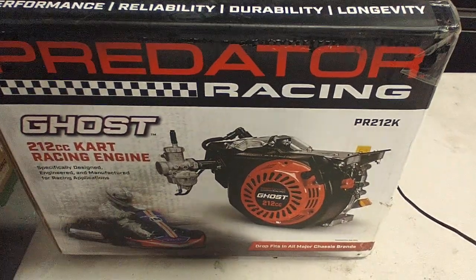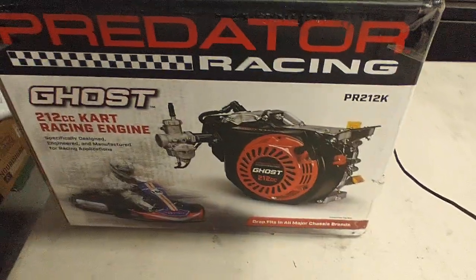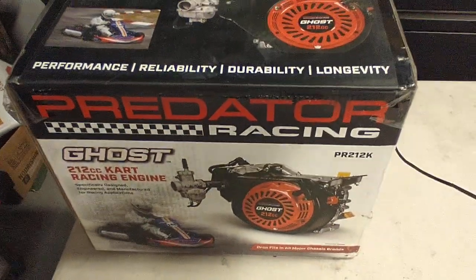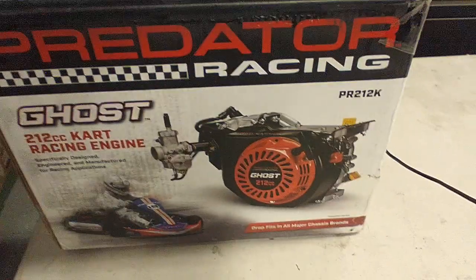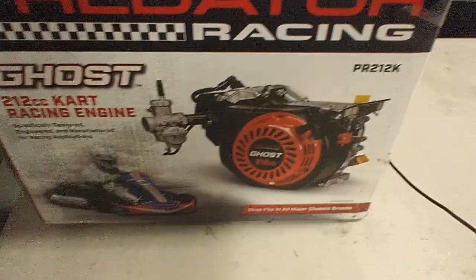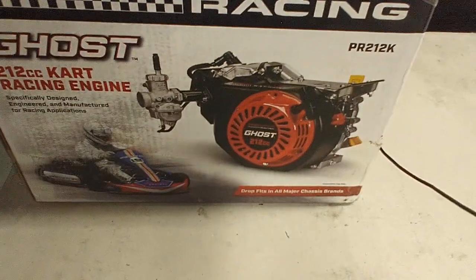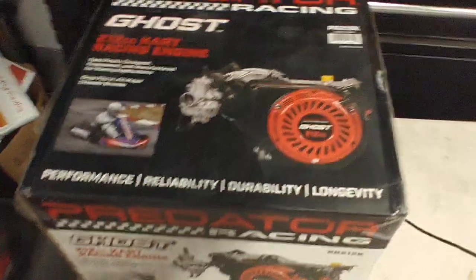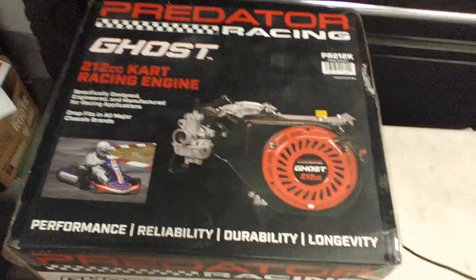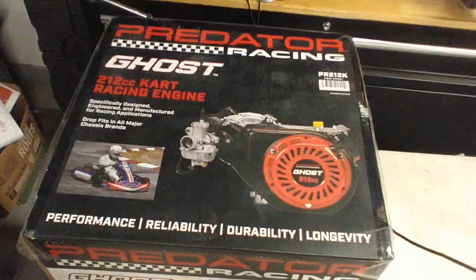Hey, NorCal Carters, Jason here. This is a product placement video for extracartparts.com. Follow them on Instagram, Facebook, or their website. Extra cart with a K — K-A-R-T — extracartparts.com. Before you buy this Predator Ghost engine, watch this video.